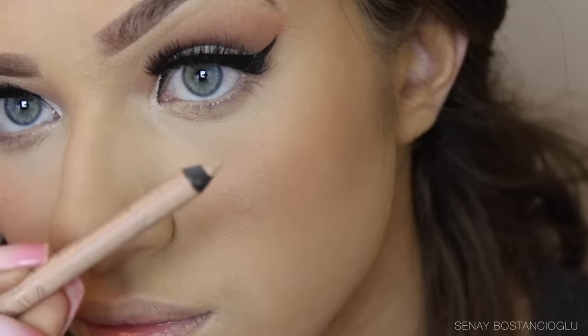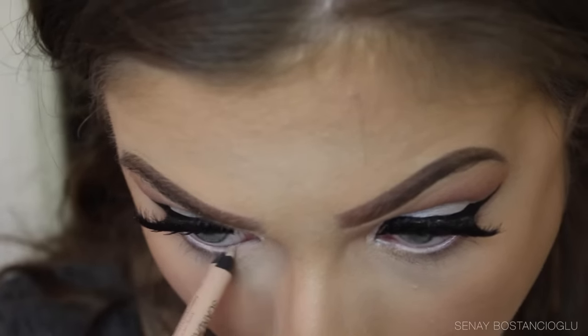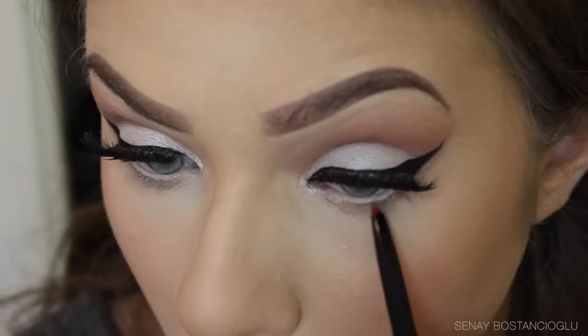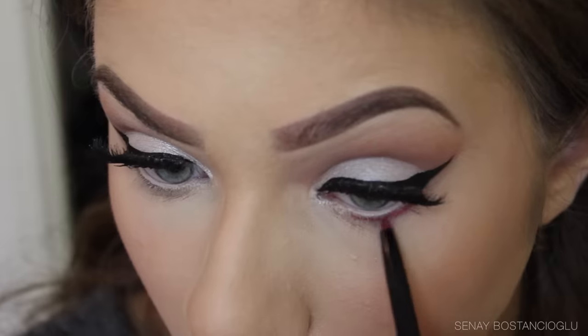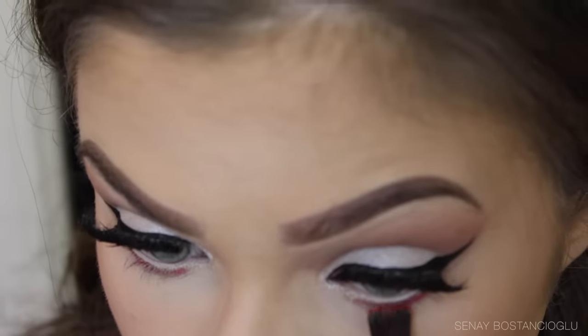Going back to the eyes, I'm taking this nude liner and popping it in the waterline just to open up the eyes a little more. Then I'm taking this red lip liner slash eyeliner by Clean Color, lining the outer rim of the eye, and setting it with a red eyeshadow.